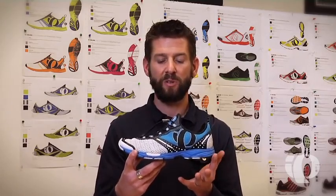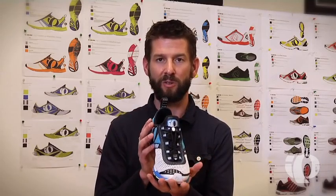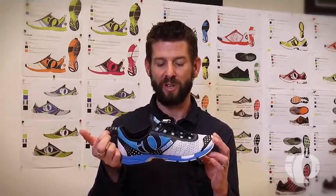The triathlon-specific features on the Isotransition include our integrated quick lacing system for fast transition times — lightning quick entry into the shoe. Coupled with our heel pull, we'll shave off seconds when it's mattering in transition times for sure.